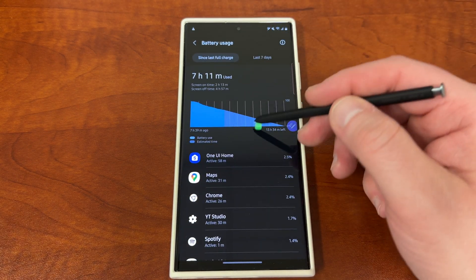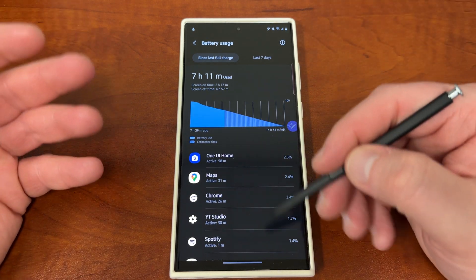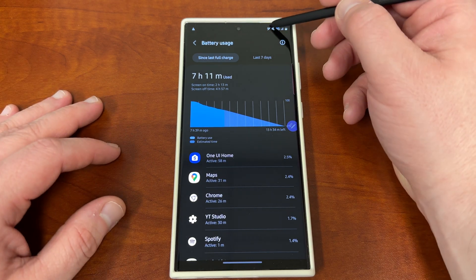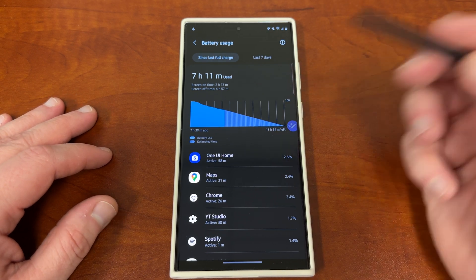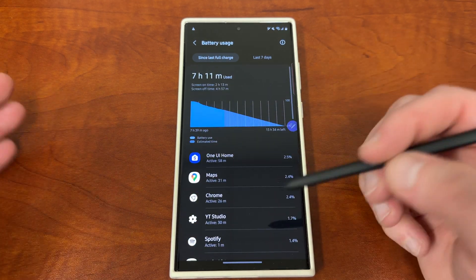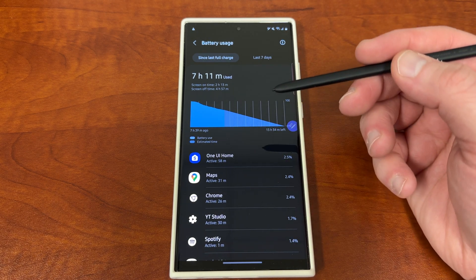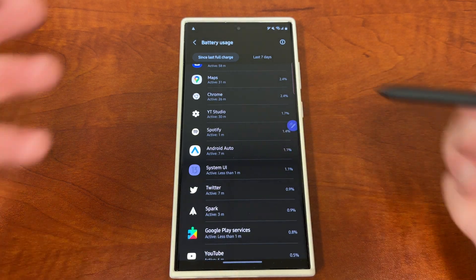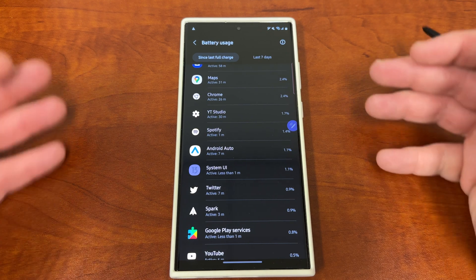If you tap on usage since last charge, you can see all the apps that are using your battery. People ask what apps are most power-hungry — you can find that out right here. Looking at mine today, it's been a light day: 64%, two hours and 13 minutes screen-on time. But I also used Android Auto when I drove into work, which used Google Maps, Bluetooth for Spotify — and you can see Android Auto right there. Wireless Android Auto drains a lot of battery. Usually, the top consumers are social media apps, Bluetooth usage, apps like Spotify, GPS-heavy apps like Maps, or something like Android Auto, which is not only using Bluetooth but also wirelessly projecting your phone's information onto your car screen.